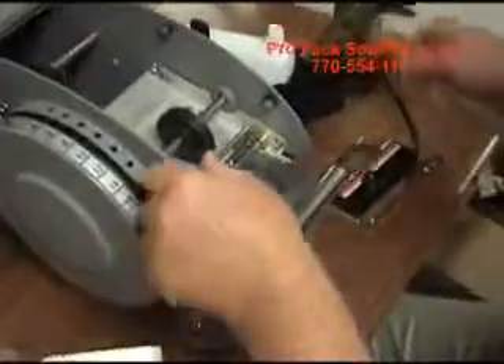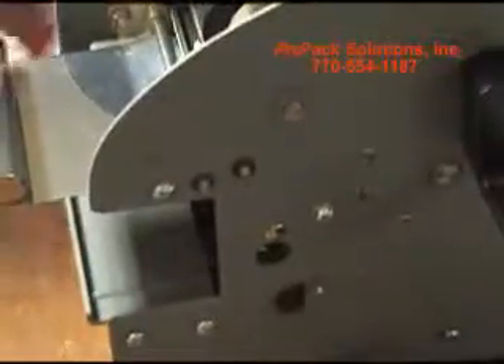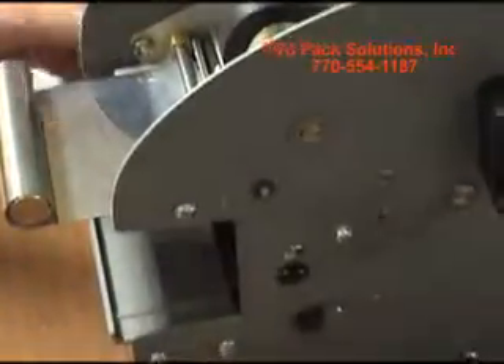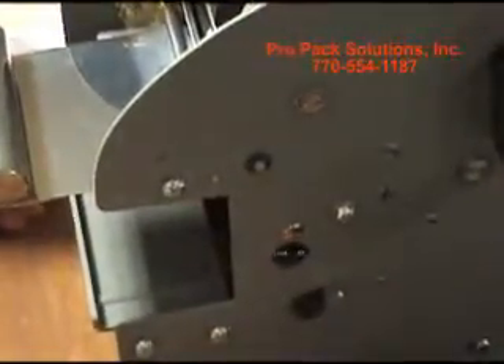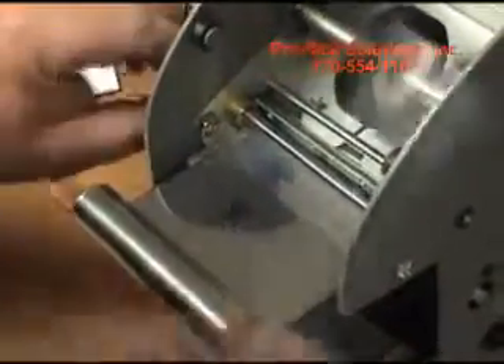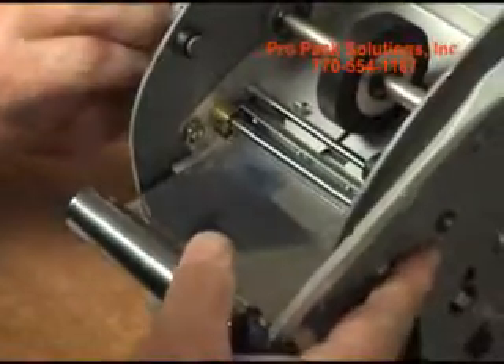This plate is held in with a rod and a retainer ring. To get the retainer ring out, just tap it with a hammer. The retainer ring will fall off. Once you get that off, just take a screwdriver and pull that shaft out to the left.